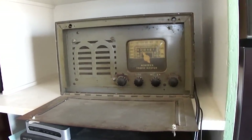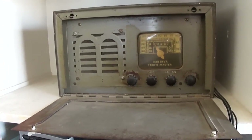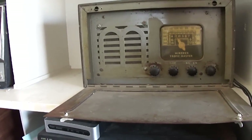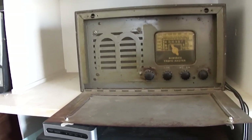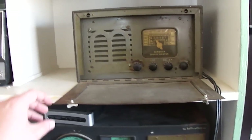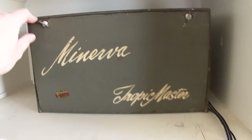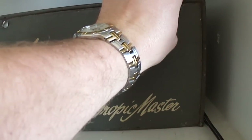Here is a Minerva Tropic Master radio. I think this dates from the 1940s and was sold to people in the armed services at the post exchange as an entertainment device. It was built ruggedly to survive those kind of conditions. It's got this flip-up lid here that you can close to protect it.